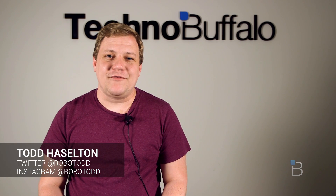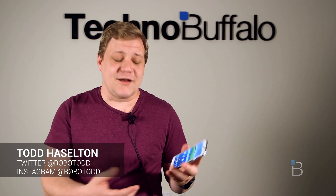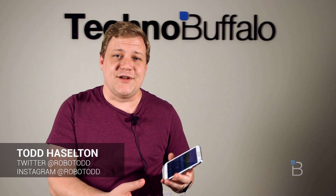Hey everyone, this is Todd Hazelton with TechnoBuffalo. We have the brand new Samsung Galaxy S5 here in the office and with it comes a fingerprint reader inside the home button. We'll walk you through how to set that up and how it works in this video.